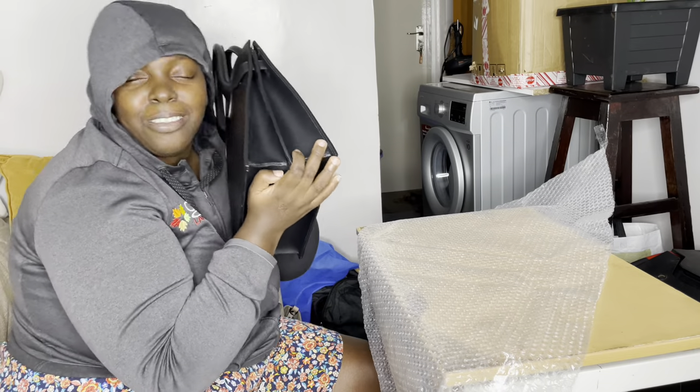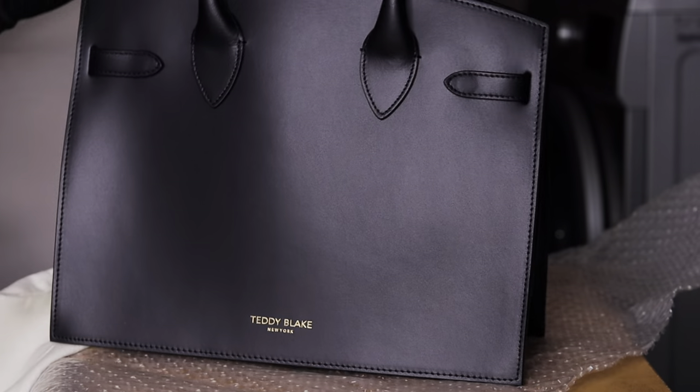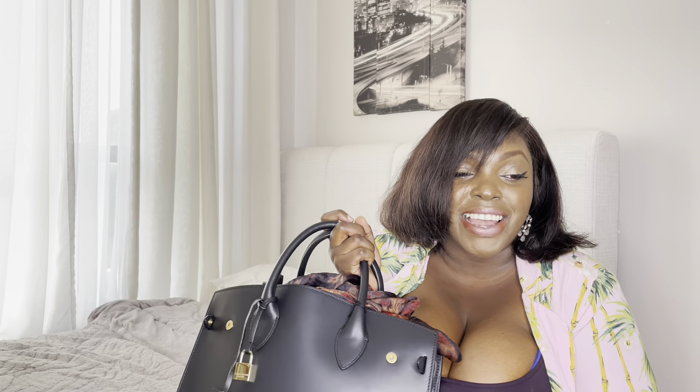It just smells like pure leather, believe me. Because you know, guys, I am a thrifter — I thrift a lot. But this bag is really, really affordable and it's real genuine leather. I love it so much.